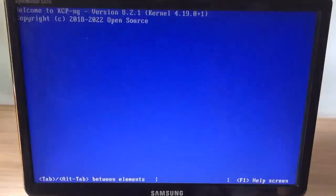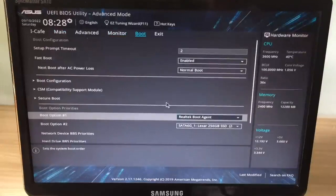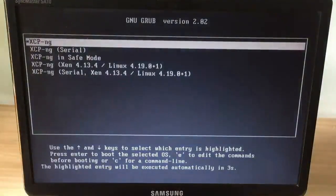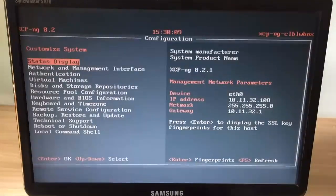When xcp-ng installation is complete you will be asked to remove the USB stick and restart the computer. You access the BIOS or UEFI and set the boot order to the solid state drive. Then save the changes and restart the computer. It will take about 2 minutes to finish booting the operating system. When the screen appears showing the IP address of the xcp-ng server, the boot is complete.